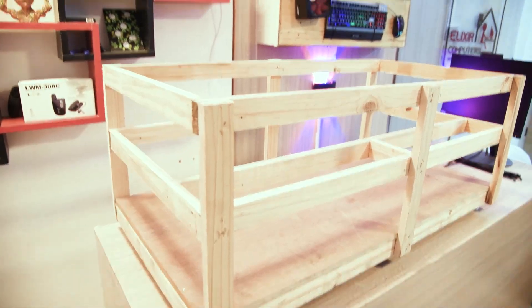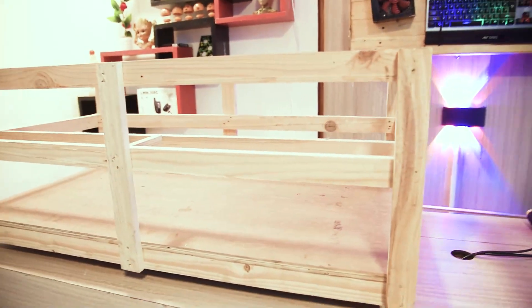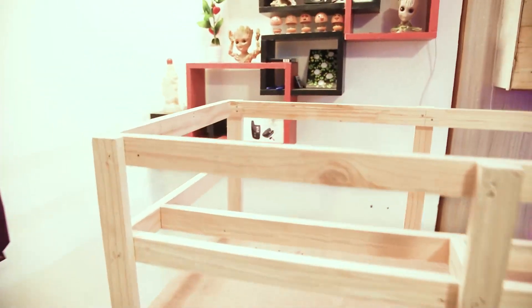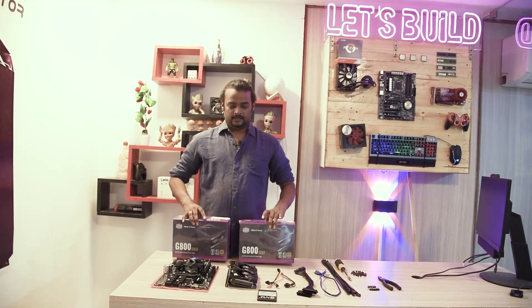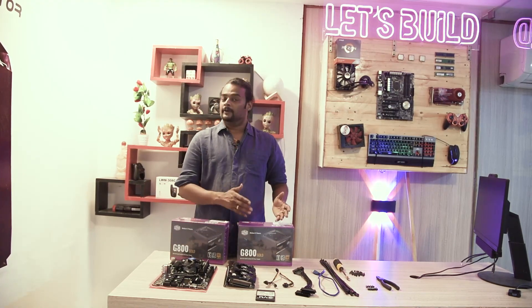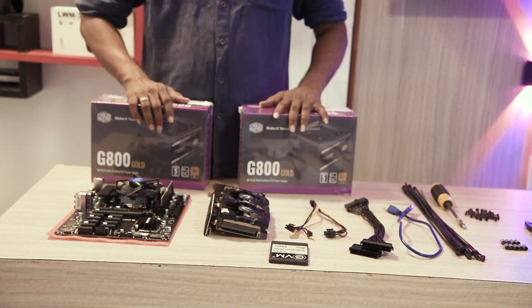Friends, this is the rig — the mining rig is customized. If you look at this, we already have measurements done and the actual drill is done. This is the board and the SMPs. We are talking about the power supply — we will take it to 2 layers, with 6 parts and 1 power supply, so we have 2 parts.